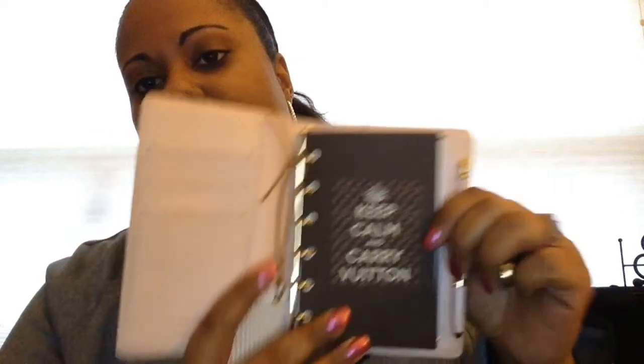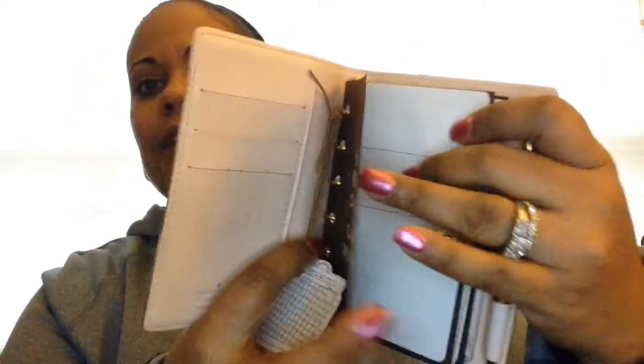I purchased these cards — they're stock cards made out of thick stock paper — from a seller on Facebook in a group that I belong to. It's like a Louis Vuitton luxury item Facebook group, and I will link her below. These are custom, so she will make these based on the design that you prefer.